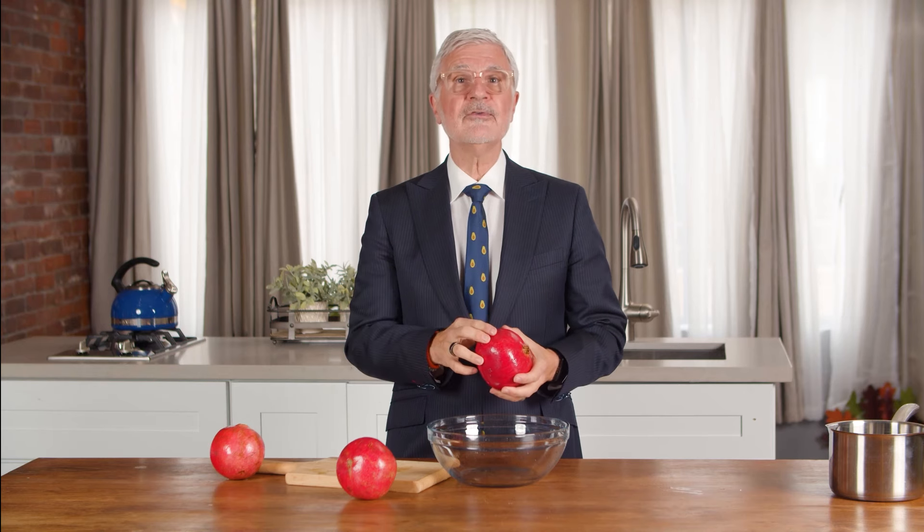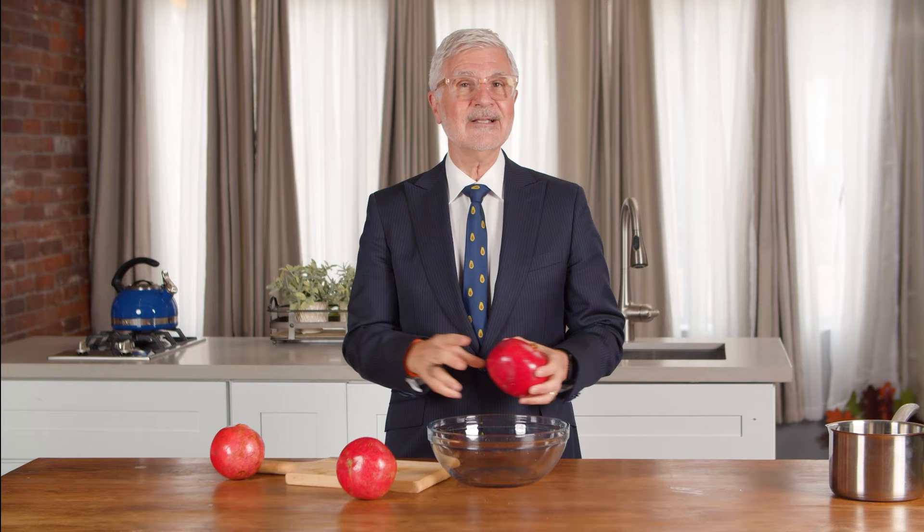I recommend you don't wear your favorite shirt, especially the first time, because all those good polyphenols in here aren't just a powerful health tool — their rich red color can easily cause stains.